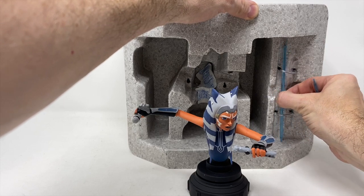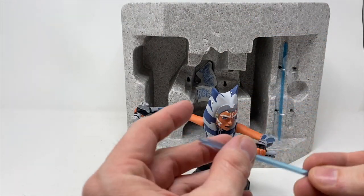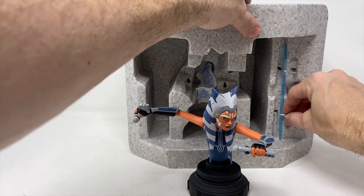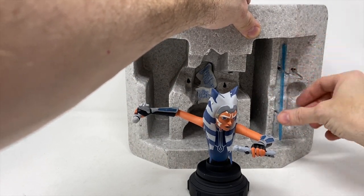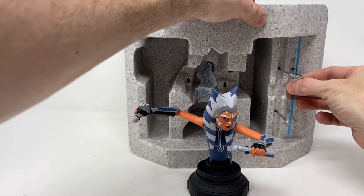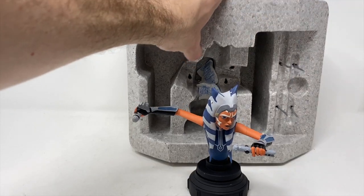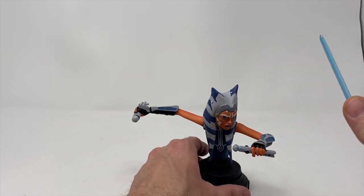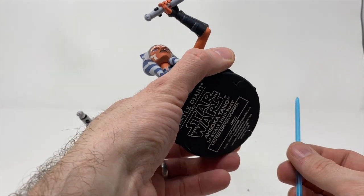Now we're going to get these lightsabers out of here. They have protective tips — nice. We do have the short saber and the long saber, just like on the cartoon. We'll pull them out and get rid of the styrofoam. I always keep my styrofoam and my boxes because I'll probably put her back into storage.